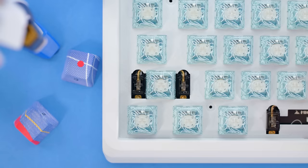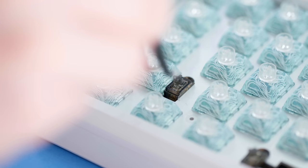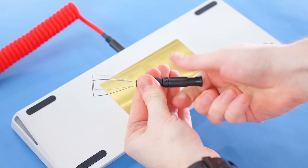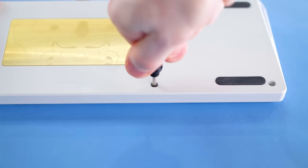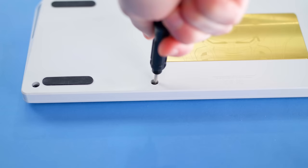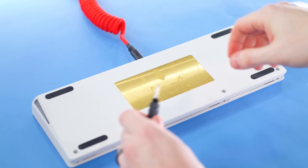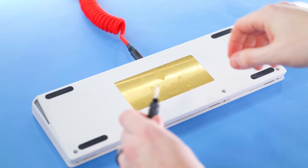The Duroc V2 stabilizers, though, are properly lubed and don't have any of that nasty rattle or inconsistency — which is definitely nice. So for your backspace, enter, shift, and spacebar, the traditional stabilizers are properly lubed, which is good to see. Taking the board apart for a deeper look, thankfully you can use the included hex tool, and it's very simple to get inside. Using the hex tool on the bottom of the keyboard, just remove the four screws. That's literally it.